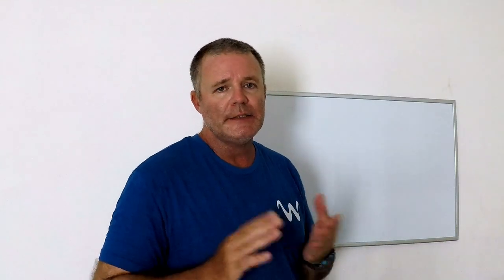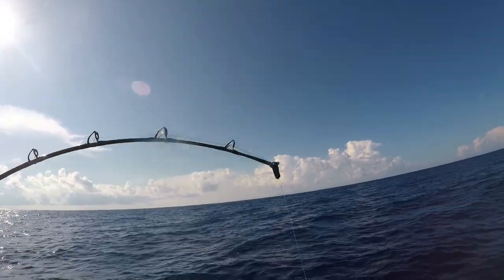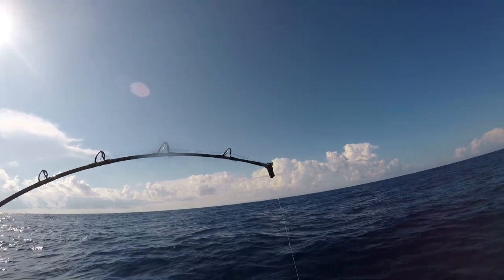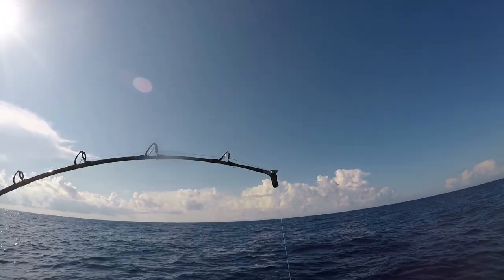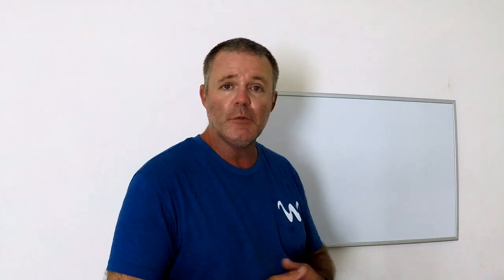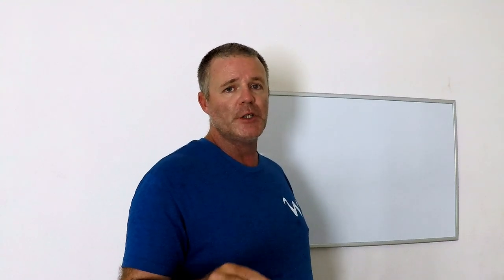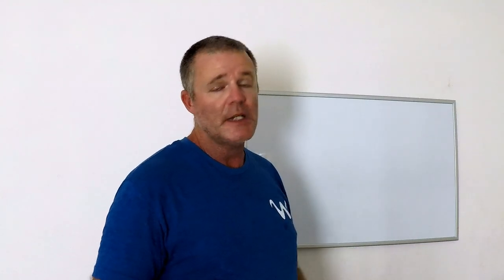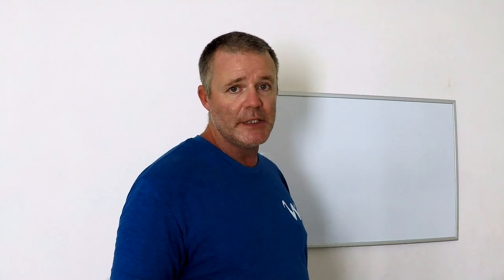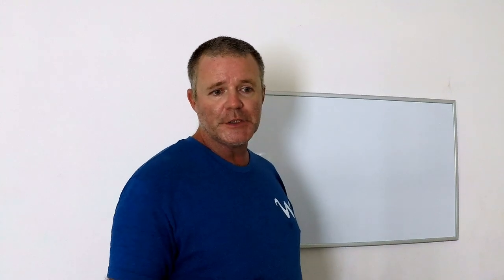A telltale sign that your fish are still on as you're winding up is you'll see them fighting against you, pulling against the rod tip. What's happening is they're going through barotrauma as you're pulling them up from very deep. Typically rosies go through barotrauma between 300 and 200 feet from the surface — that's when you'll really start to see them kicking, and you'll say, okay good, I know I've got fish.